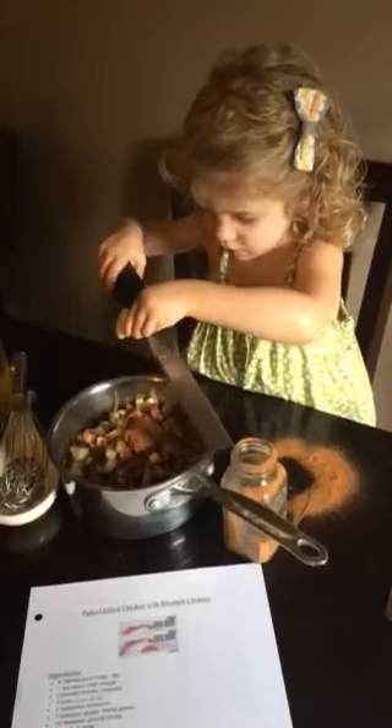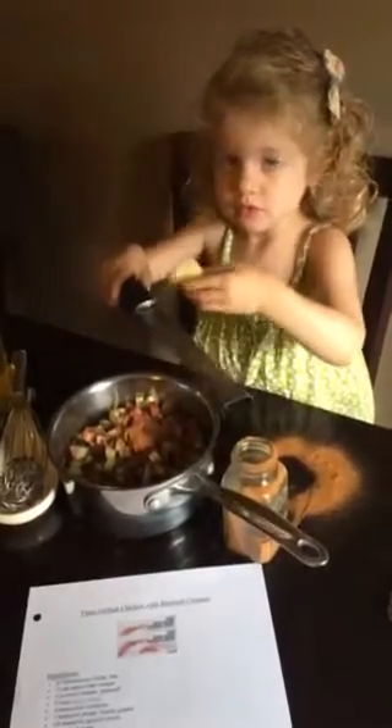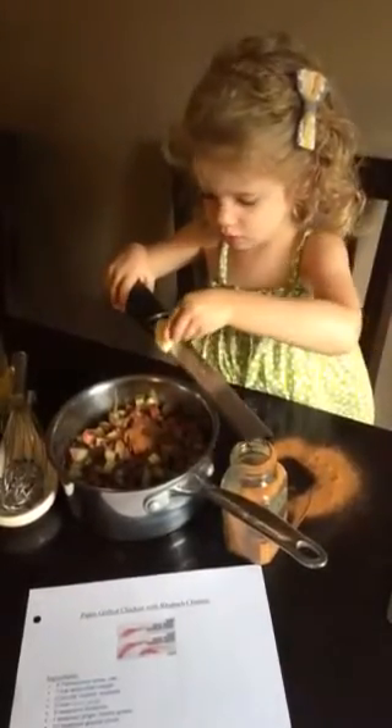Okay, next it says I'm going to add onion, cloves, and salt. Sounds good.